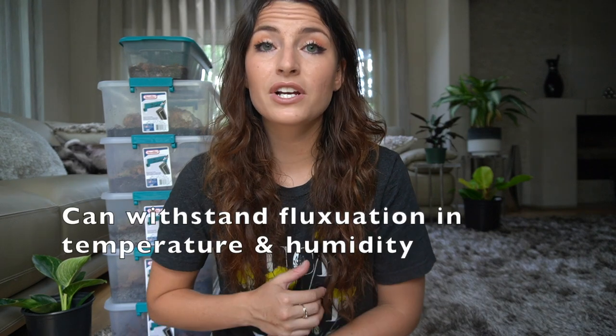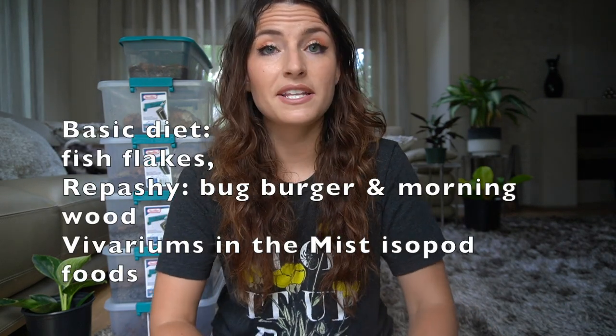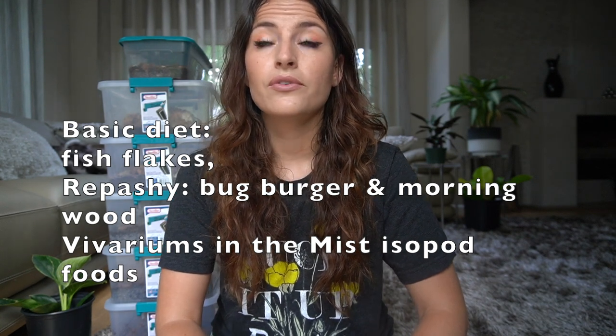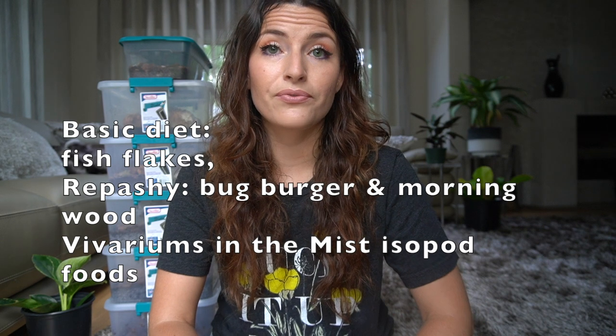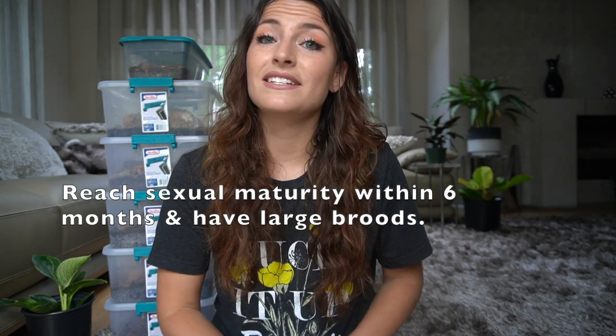If you watched my previous video on the top 10 beginner isopods, you'll know my definition of beginner — but in case you don't: beginner means these isopods can withstand temperature and humidity fluctuations, require only basic ventilation (essentially just a loose-fitting lid), are not dependent on any specific food, and most importantly, have large broods and reach sexual maturity fairly fast — in under six months.